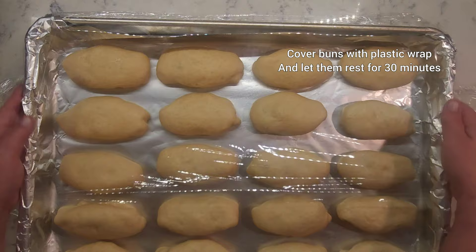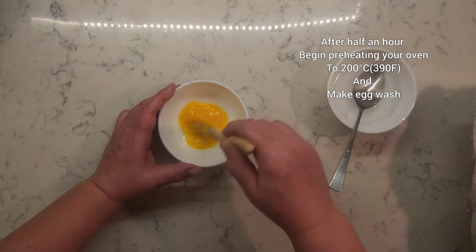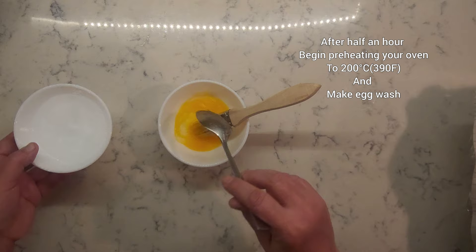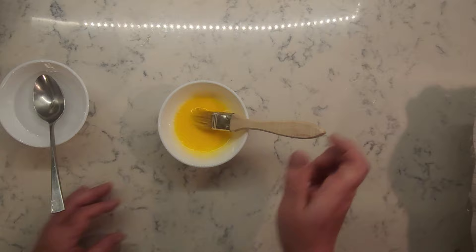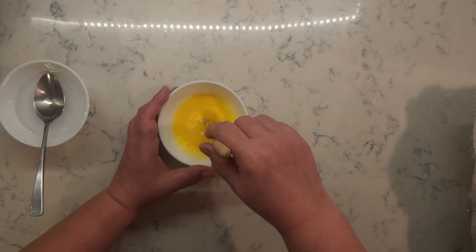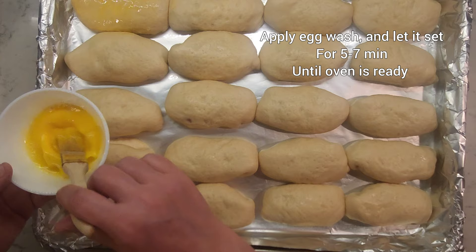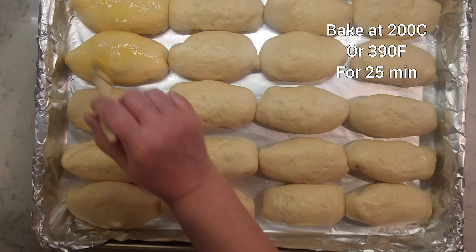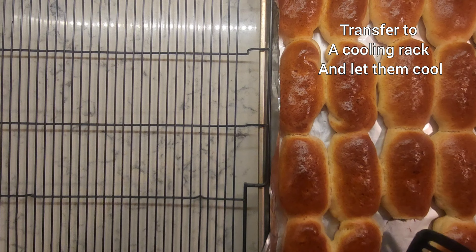Cover buns with plastic wrap and let them rest for the next 30 minutes. After half an hour, begin preheating your oven to 200 degrees Celsius or 390 Fahrenheit, and let's make the egg wash. For a medium-sized egg yolk, you will need about a tablespoon and a half of water. Mix it all well together and it's ready. Apply egg wash and let it set for about 5 to 7 minutes until your oven is preheated. Then bake your buns at 200 Celsius or 390 Fahrenheit for 25 minutes. When they're done, transfer to your cooling rack and let them cool.